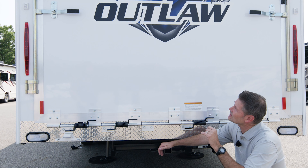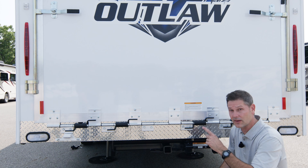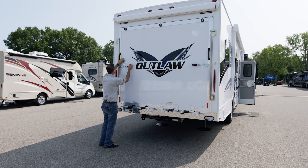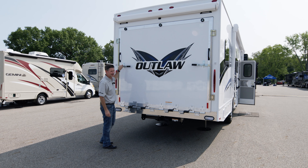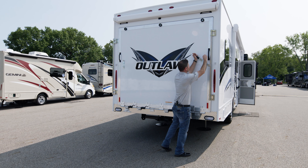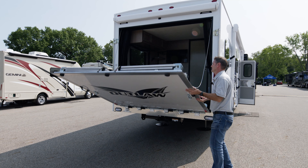Now we're going to show you how to open up the door and use your patio on your Outlaw - this is what the Outlaw is all about. It is a toy hauler with access to a great garage. First, you flip open the levers - there are holes so you can put padlocks on if you want. You just remove your locks, lift up the handle, slide it out of the way. Same thing on the other side - lift it up, lift your handle, move it over, slide it out of the way. Grab your handles and down she comes.